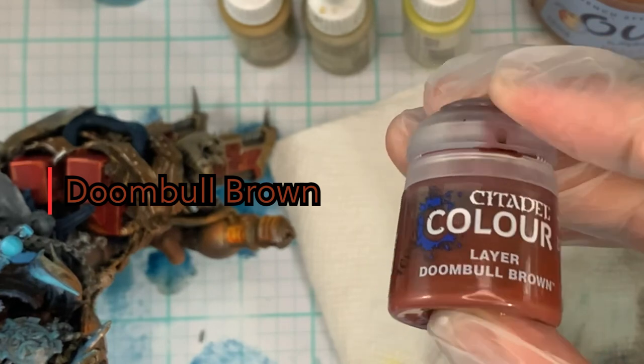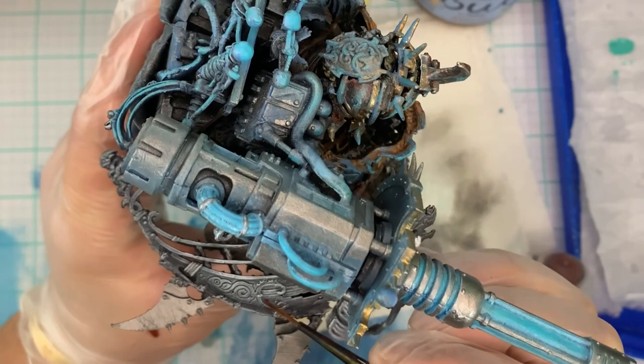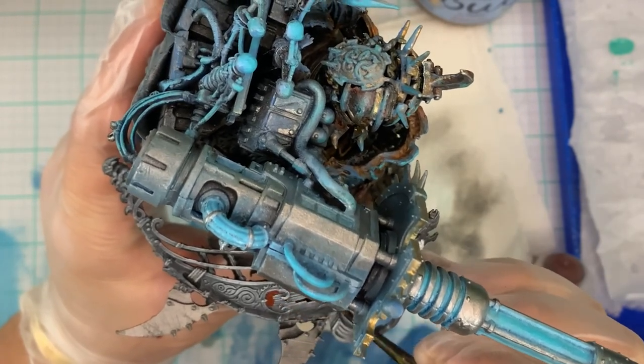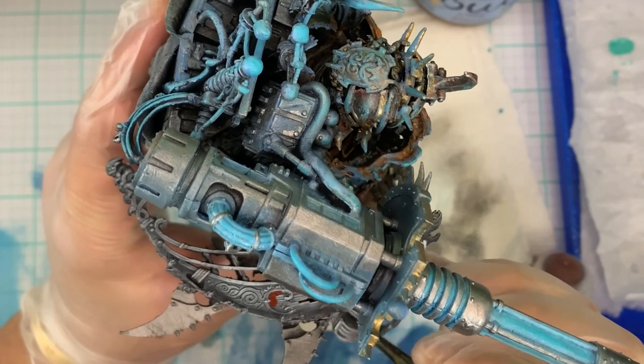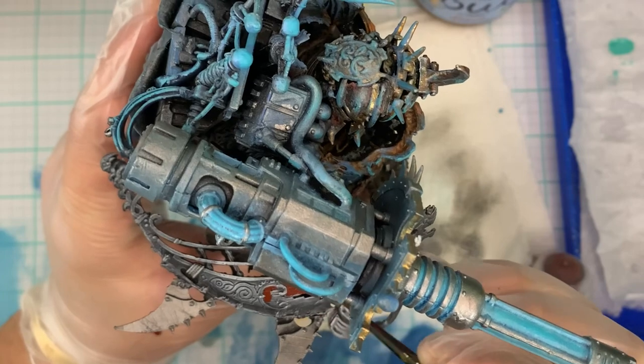So if you have any questions, you can comment below. I'll put them down and I'll answer them for you on what step I used to paint what. If you wanted to know what I used to paint, like his leg armor, or his backpack, or anything, or the skin, I can make another tutorial on how to do the flayed skin for his tarp.